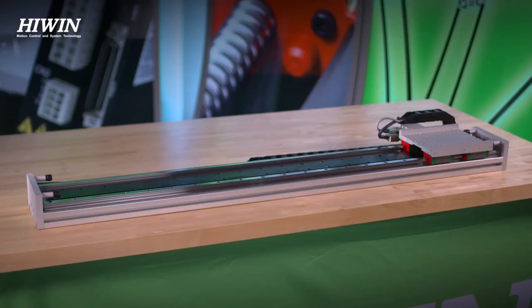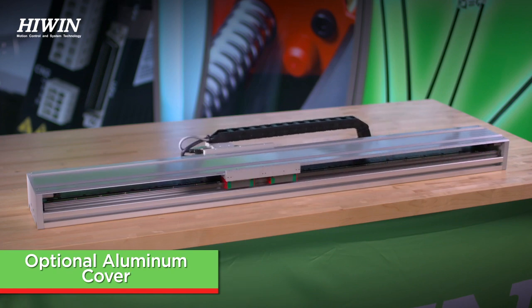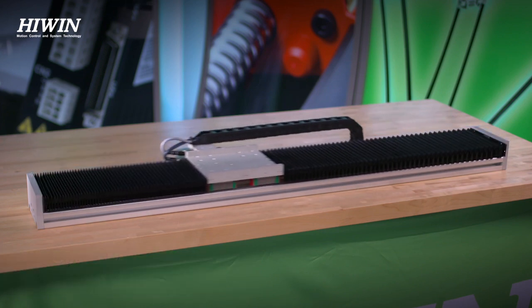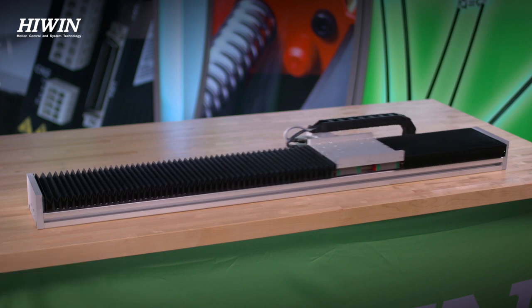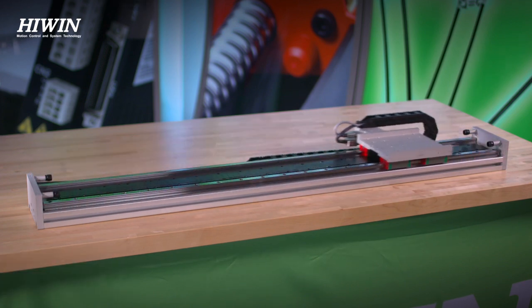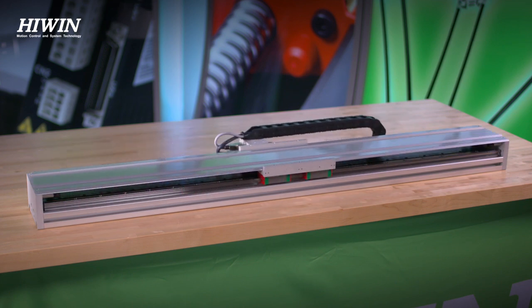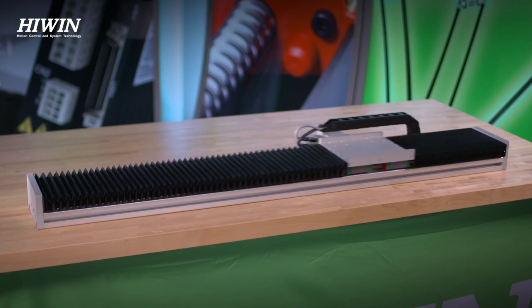To avoid contamination, Hywin offers the option of an aluminum cover to protect the stage from large debris. Hywin also offers a bellows option. The LMXK components are sourced, machined, and assembled locally, meaning a lower lead time and the ability to customize per the application's demand.